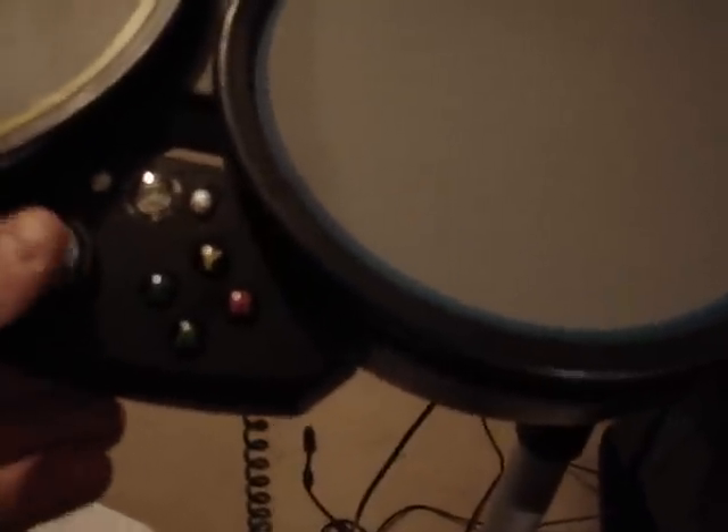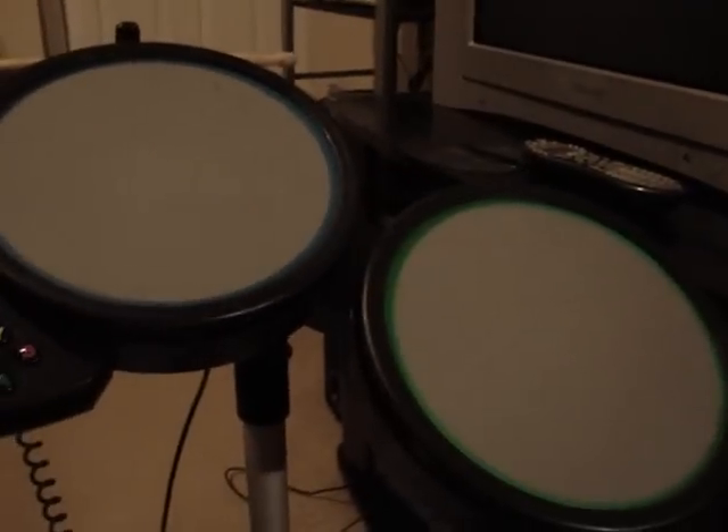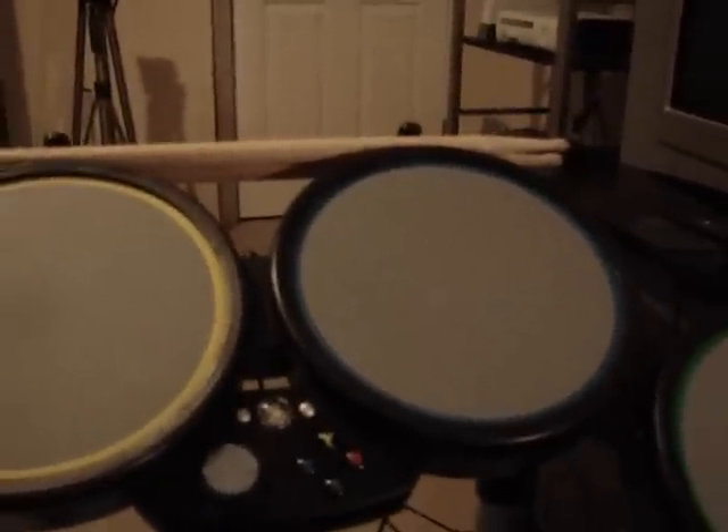Now, this is obviously for the 360 since it's got all the Xbox buttons on here. Let's see, what else is there to do with this? Well, I got to clean that guitar. Alright, pull those out, and that's to put the drumsticks there when you use it, and then when you're not, just puts it in there for easy storage.